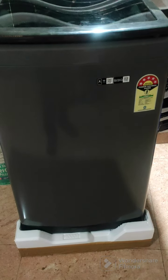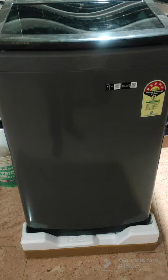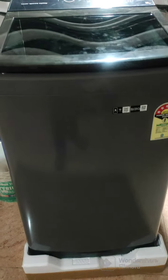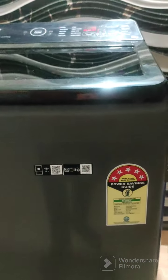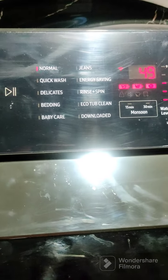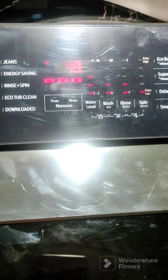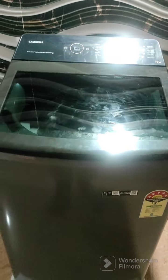Hello guys, Samsung 10 kg washing machine - five star rating, Wi-Fi connectivity, Smart Things, eco bubble, digital inverter, sensor washing cycle. These are the programs automatically connected to your Android phone via the Smart Things app.